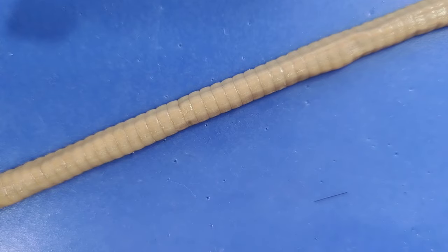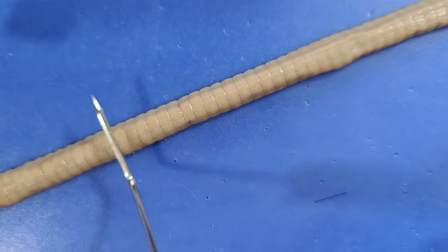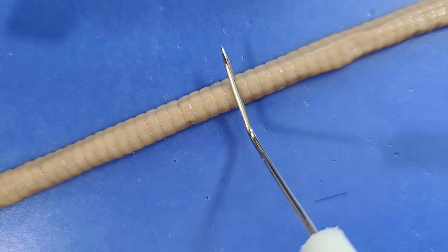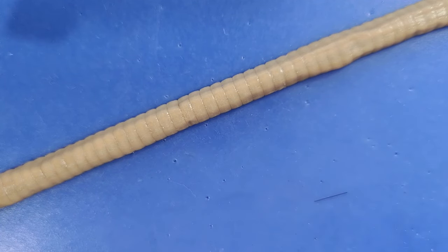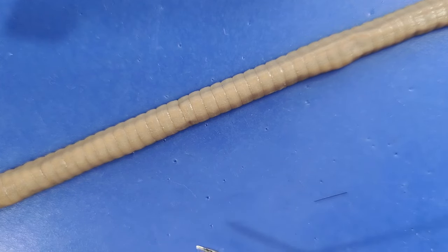You can't really see them, but when I run my probe along the worm, I can feel the setae catch on my probe. So when the muscles along the worm extend, these setae dig into the soil and act as anchors. Then the muscles contract and the anchored setae pulls the rear part of the worm's body forwards.